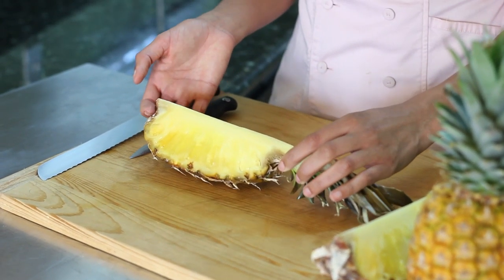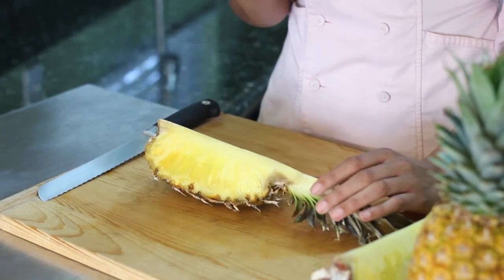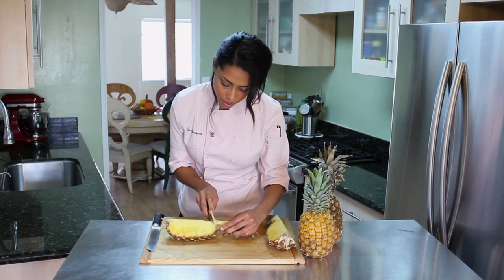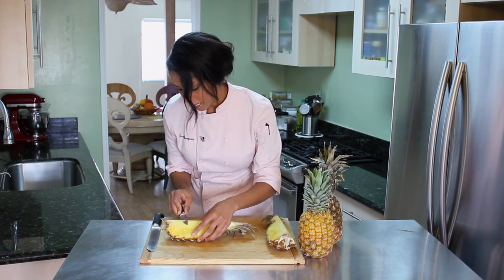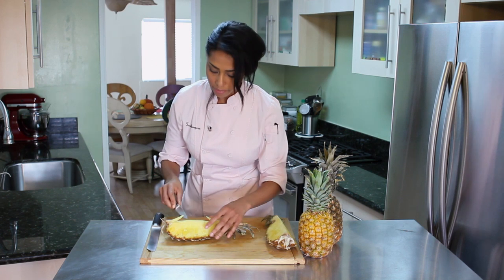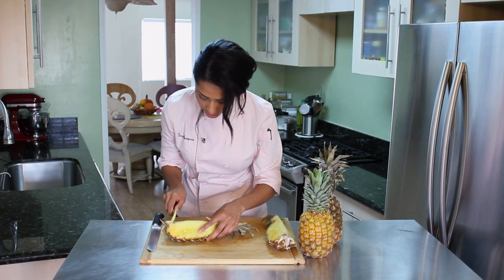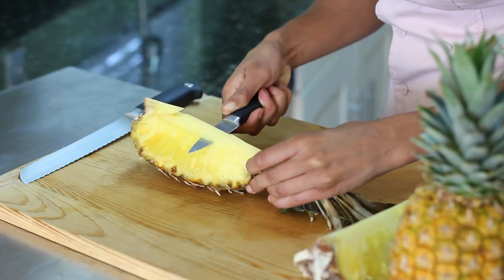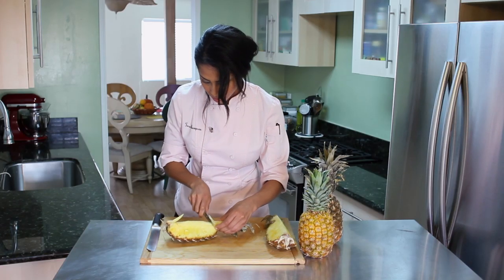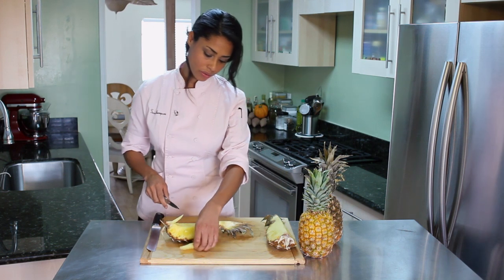I'm just going to take my paring knife and I'm going to cut into the rind about a half of an inch on each side. Then for the rest of the rind I'm going to take my paring knife and actually remove the whole thing — like so. And this will be thrown away.